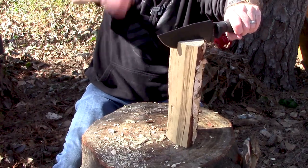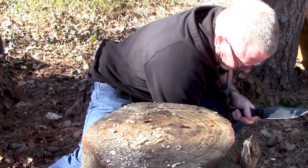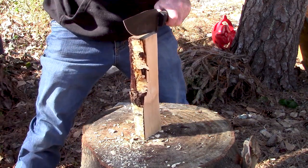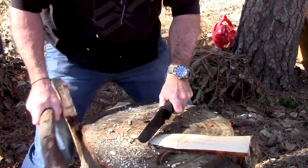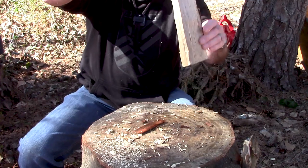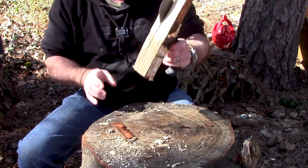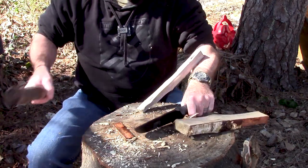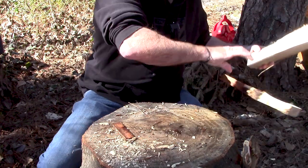This is pretty good, easy wood to baton through. Let's try again. People say, why would you need to do that? Maybe you wanted to make some shingles — I don't know. We're going to split this out a little bit more. Now we got a knot or something here. Got a knot there, all the way through. Let me get a non-knot piece.